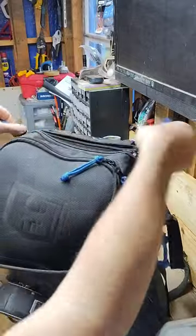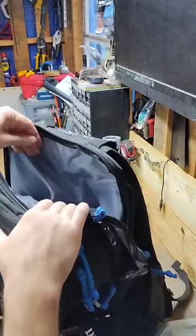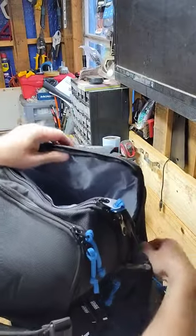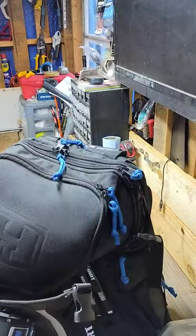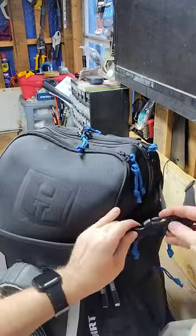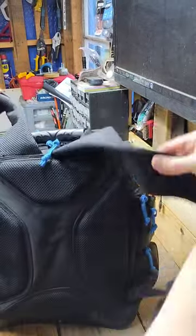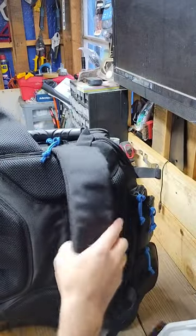This Hart backpack is literally half the price of the other one, yet more reliable, more sturdy, more comfortable, and more spacious. Trust me, once you experience the convenience, organization, and comfort this backpack offers, you'll wonder how you ever lived without it. I also want to make clear that I'm not paid or sponsored by Hart in any way, shape, or form.